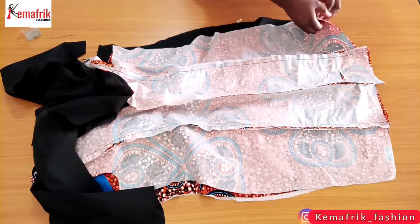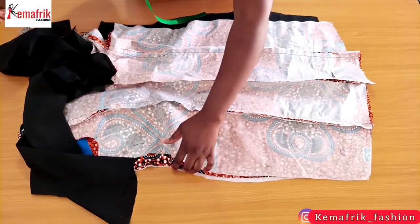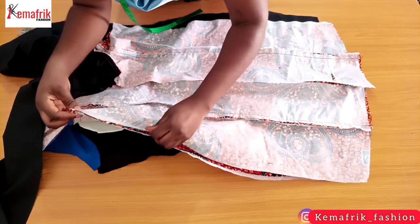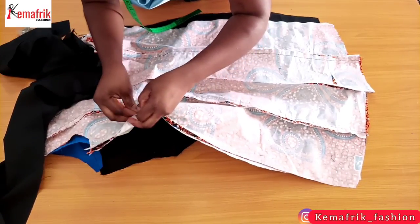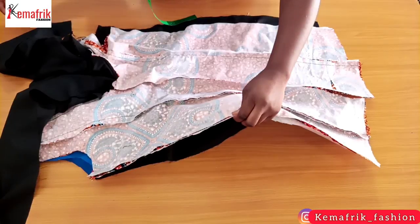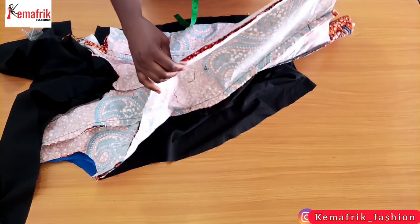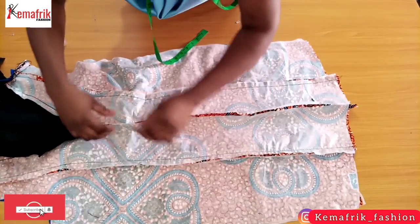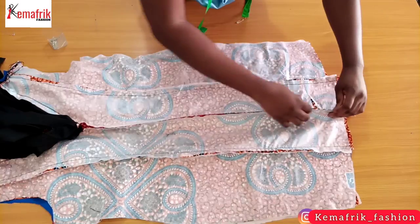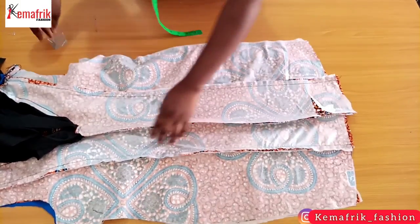Once I'm through with one side I'll do the same thing on the other side. I'm just pinning the main fabric together, not touching the lining at all. Now I'm done holding the sides together with pins and I'll go ahead to do the same at the center back, which is the zip allowance. I have a one inch wide zip allowance so I'm placing the pins at exactly the one inch mark, so it will look like I've already sealed the zip.